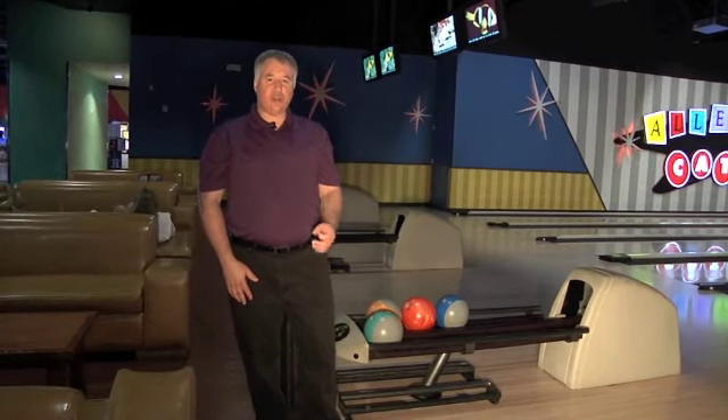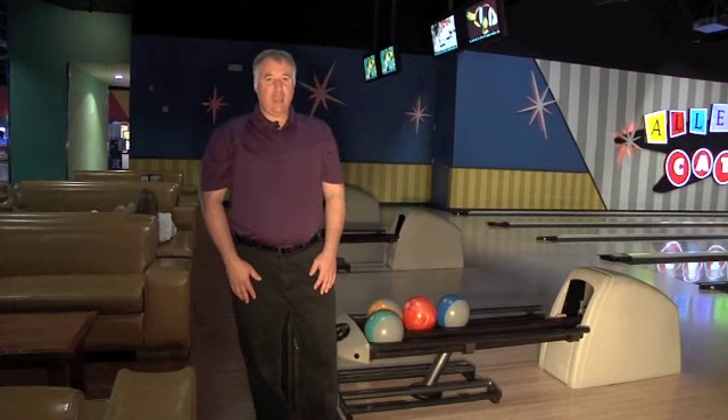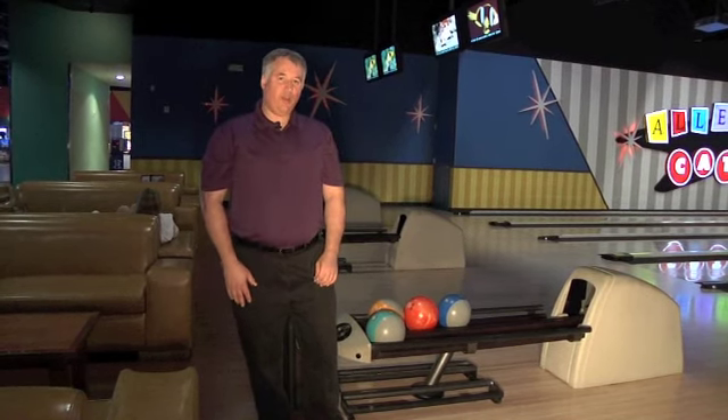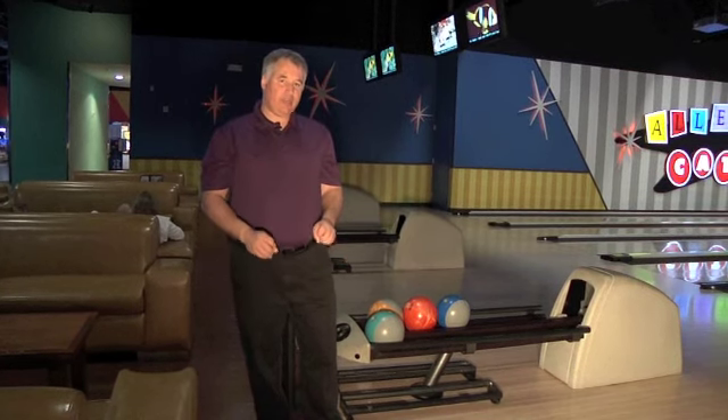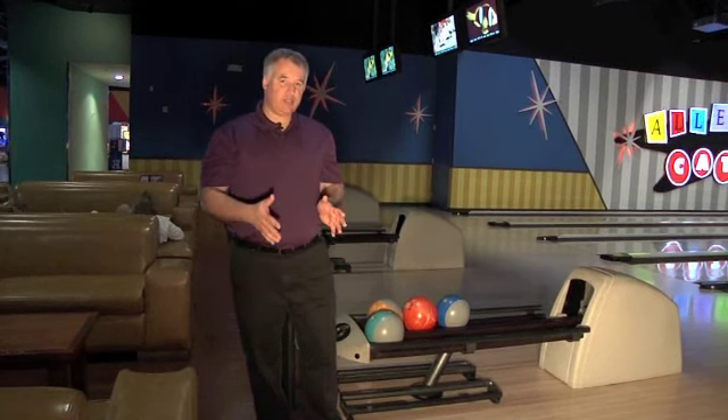When you come to the bowling center, there are certain rules that we need to follow. One of those rules is that when you're waiting for your bowling ball to come back, you always want to wait back here so that you don't step up and disturb the bowlers next to you.